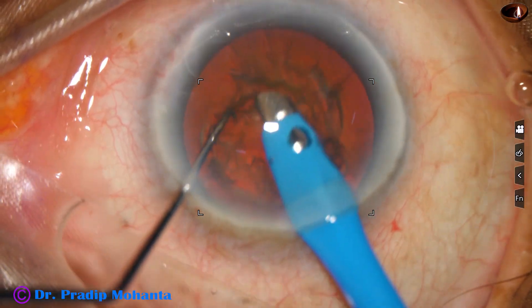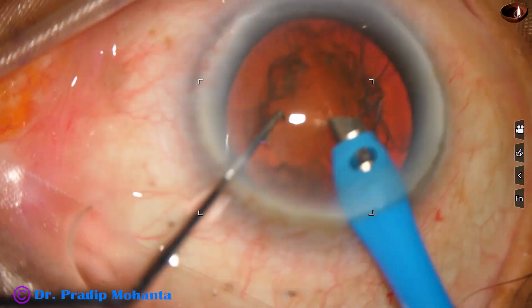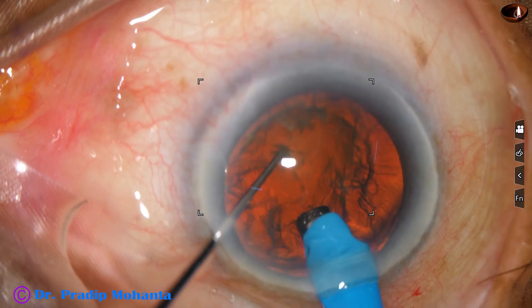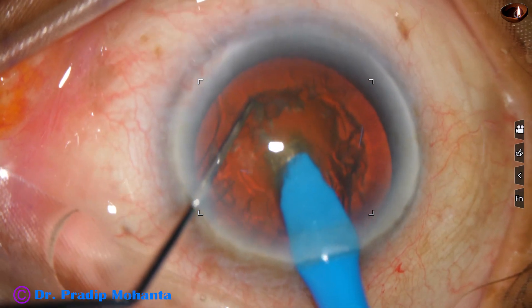Some superficial cortical lens matter is removed, and then watch the submarine chop. The tip is buried into the substance of the nucleus and goes through the nucleus for some distance.